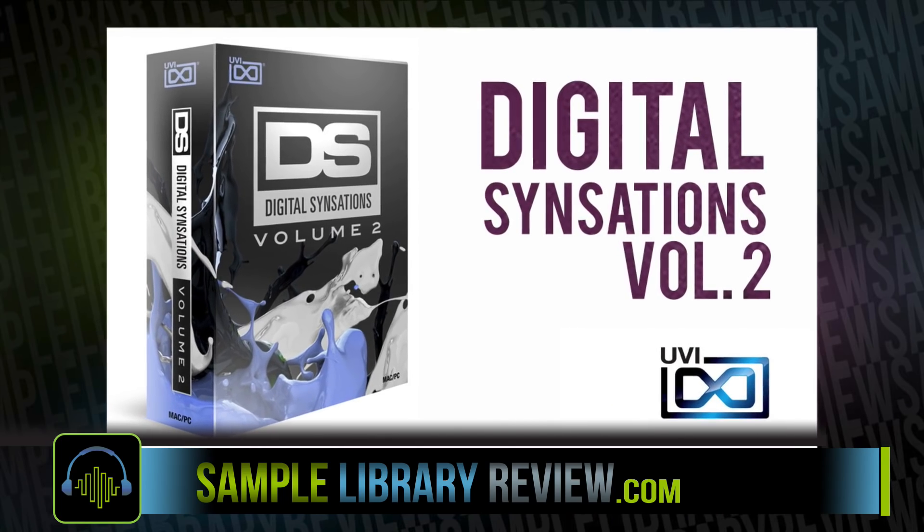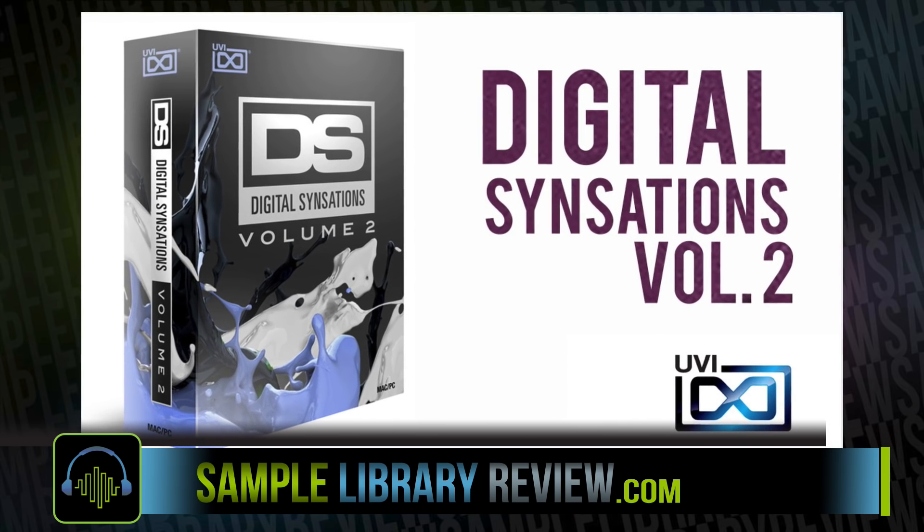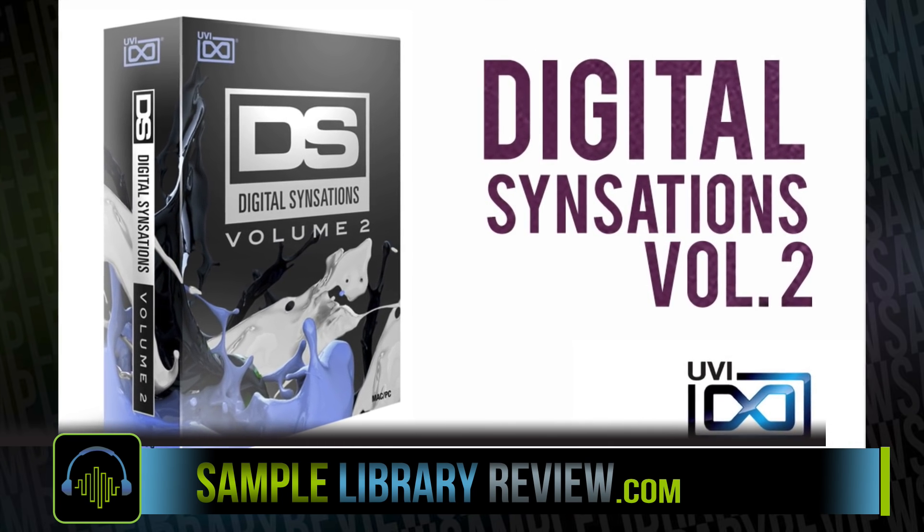I'm Don Bledan from SampleLibraryReview.com, and I'm very excited. Today we're taking a look at Digital Sensation Vol. 2 by UVI.